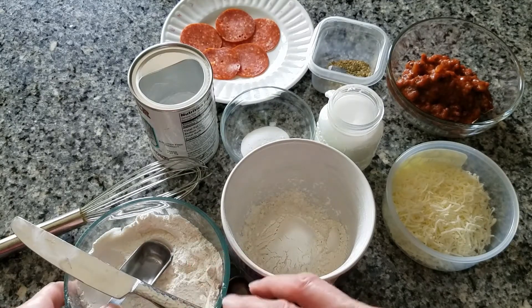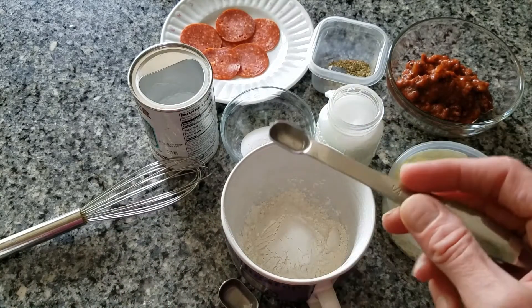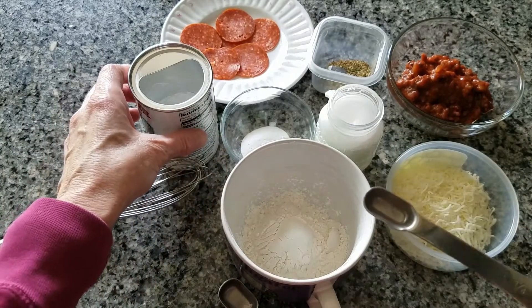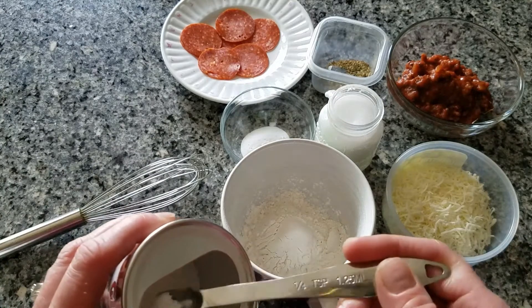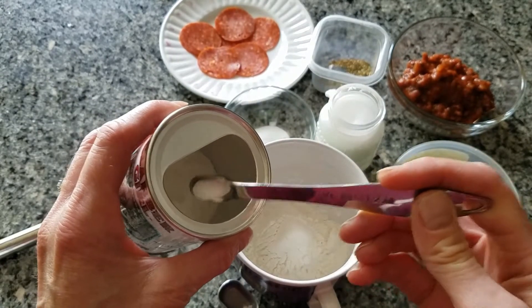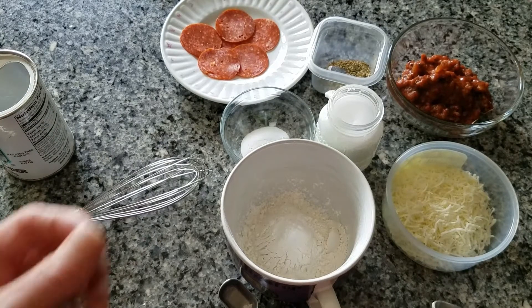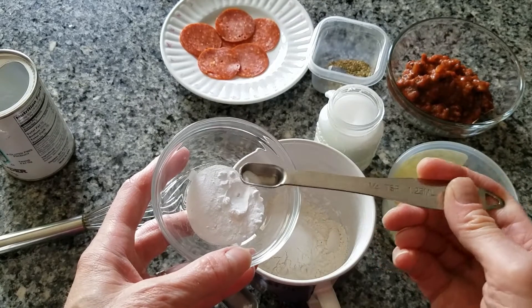The next thing we're going to do is we're going to have an eighth of a teaspoon of baking powder. I don't have an eighth teaspoon so I'm just going to do half of this. One here — I'm just going to guess half. Next I need one sixteenth teaspoon of baking soda, which is about a fourth of this, so I'm really going to guess here.